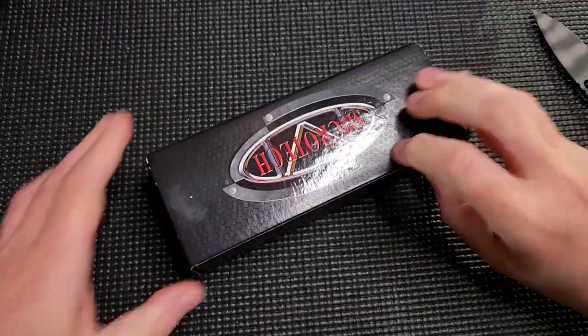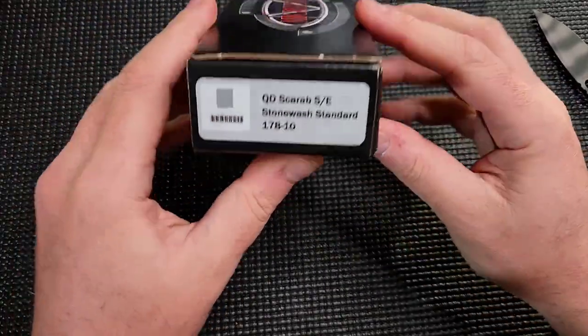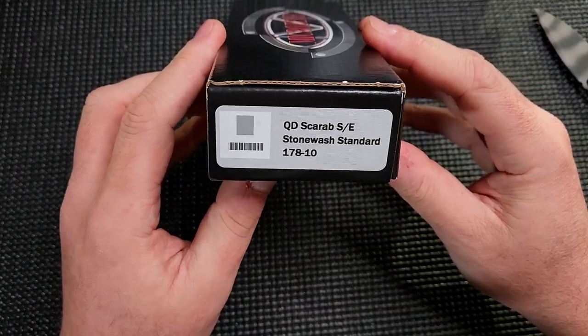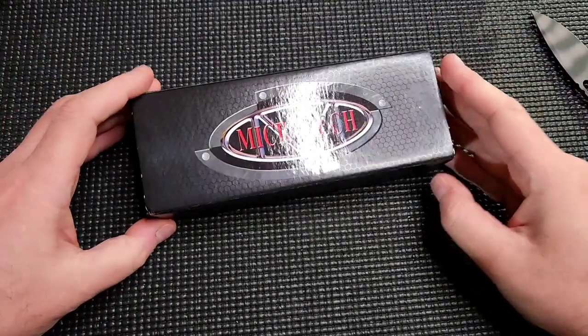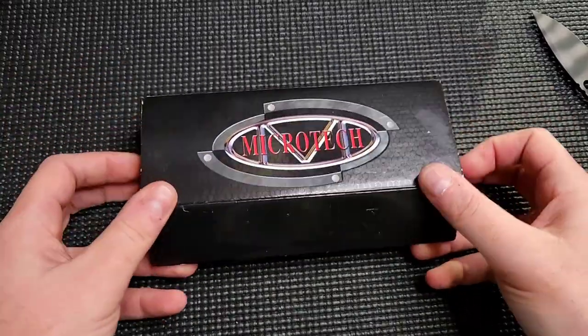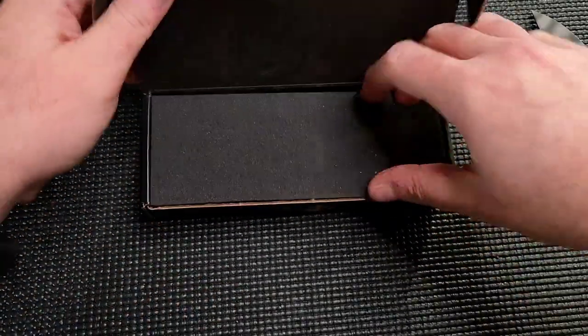Okay, I guess it is a Microtech. QD Scarab, SE Stonewash Standard. Here she is. Not too bad condition. Man, box your stuff up better, people, please.